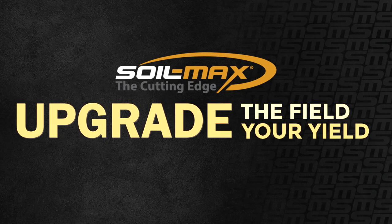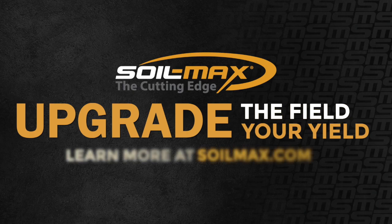Upgrade the field, upgrade your yield with our elite lineup of Soilmax tiling equipment. For more information, head to SoilMax.com.